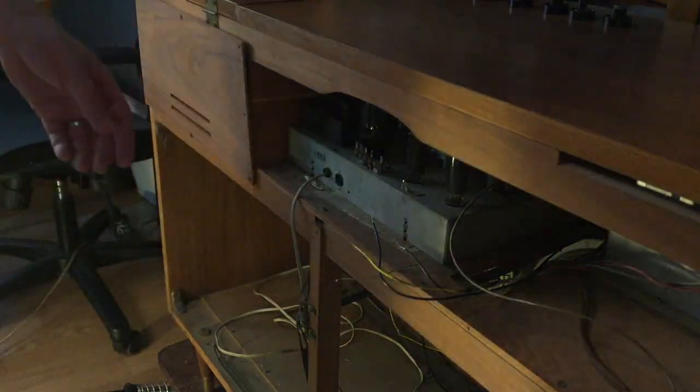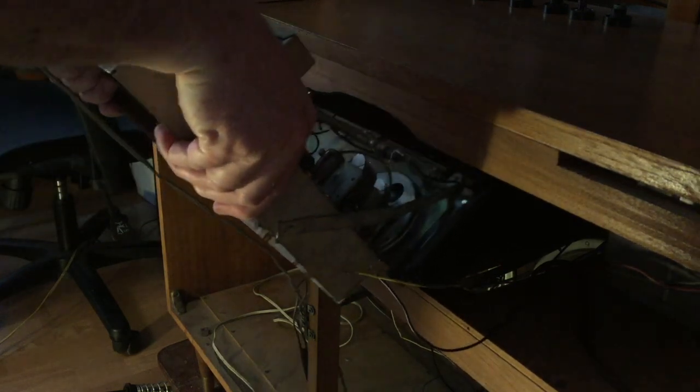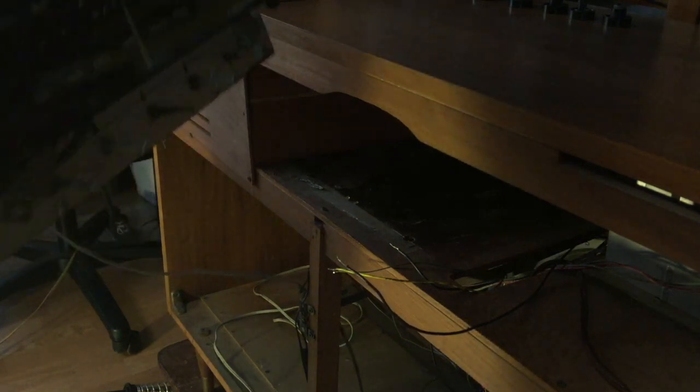After taking off the knobs in the front and disconnecting all the wires, removing the tuner module is not terribly difficult. The hardest part is right about here, where you have to rotate it back in order to clear that — right there. Isn't that nice looking? I really like it.